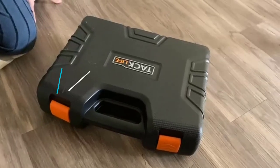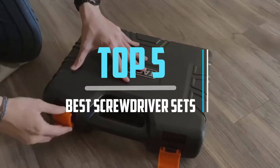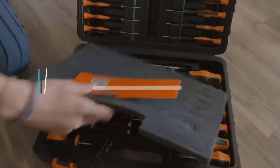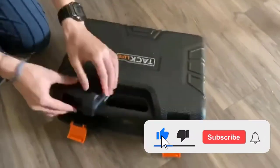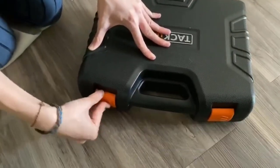Top 5 best screwdriver sets in 2021 reviews. Finding the best screwdriver sets of 2021 is very difficult nowadays. I hope the video will help you to buy the best one. If you need more information about this product, please check the link in the description section below, and don't forget to subscribe to the channel and click the bell icon to get future reviews. Let's start the video.